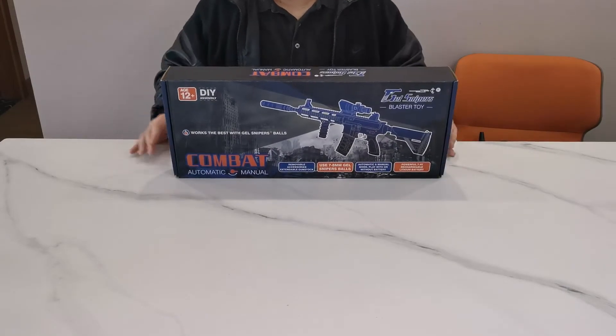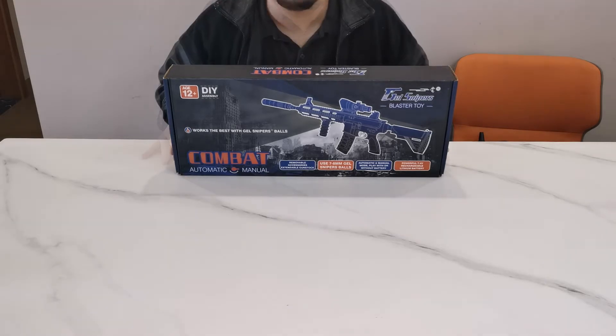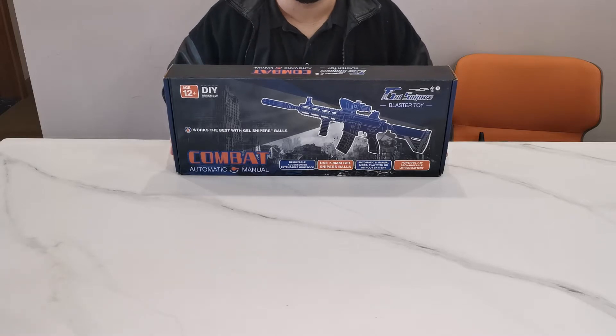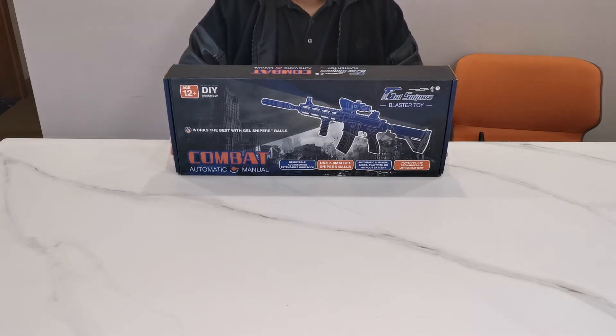Hello everybody, today we're going to be unboxing the Gel Snipers Blaster Toy Combat Model. This blaster toy is recommended for ages 12 and up with a little bit of do-it-yourself assembly, but it's not that difficult and I'm going to show you how. Before we begin, I'd like to tell you that it includes many cool accessories.